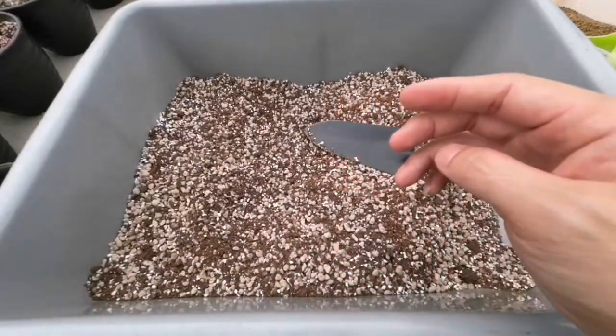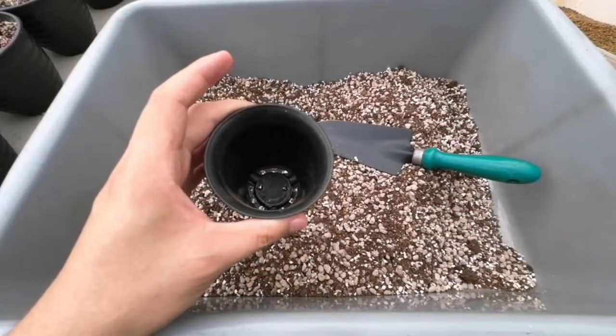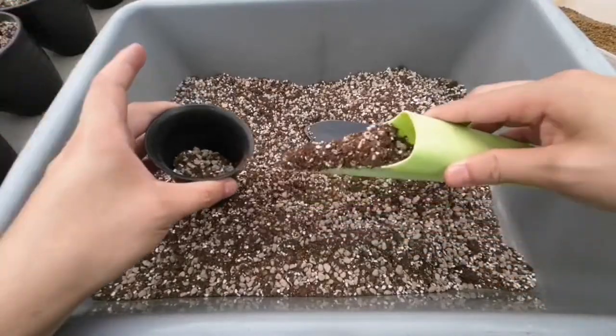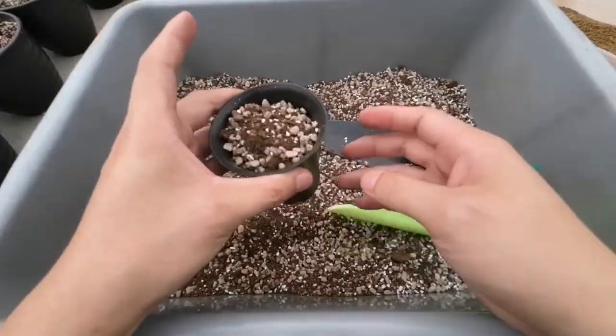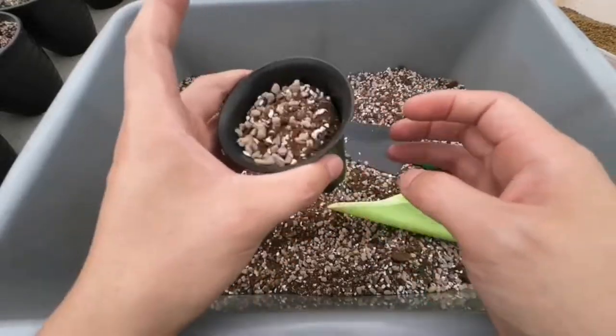Oke langsung aja, ini ada pot, langsung masukin aja medianya, dibuat sampai full dulu aja, diketok-ketok biar medianya padat ke bawah gitu. (Alright, here's the pot — just fill it with the medium, fill it up first, then tap it so the medium compacts down.)